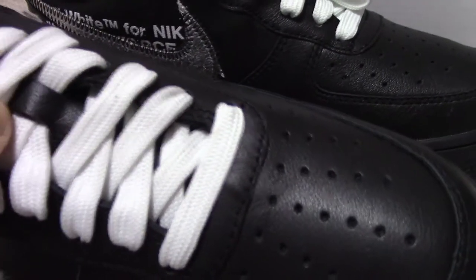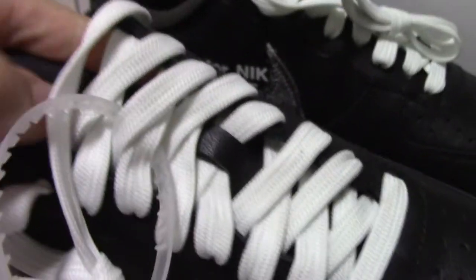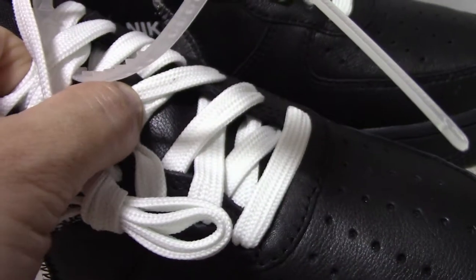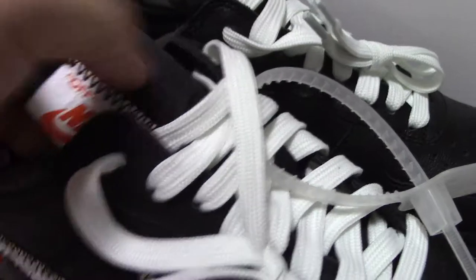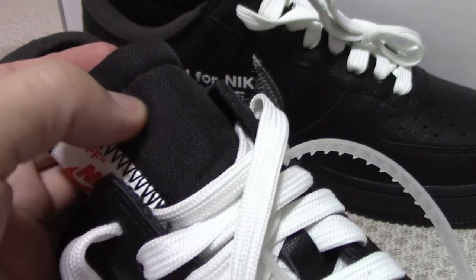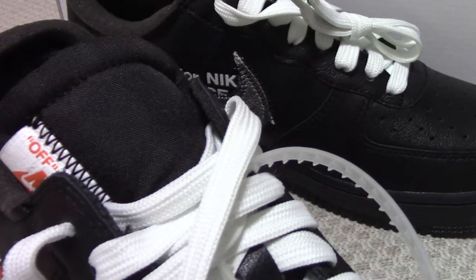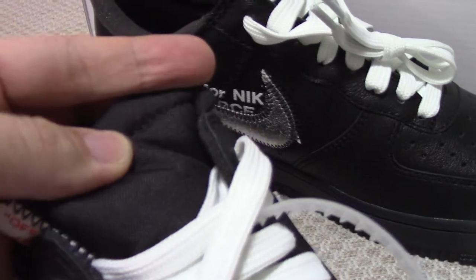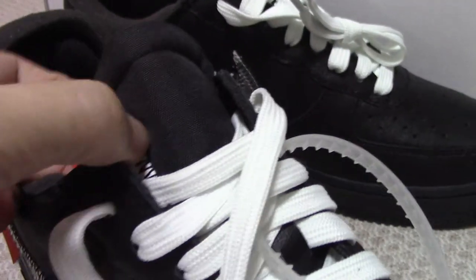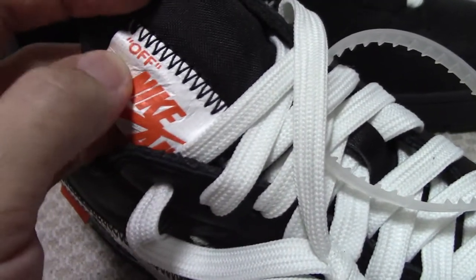Looking at the shoe tongue, in the middle part you can see the lace lock. The lace lock is made of leather materials and is divided into two parts — one part with leather materials. The shoe tongue has an unfinished cut-off style. You can also see a single stitch line on the tongue.